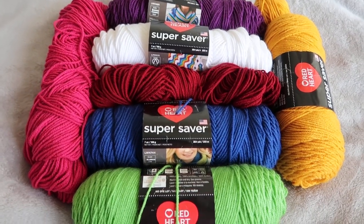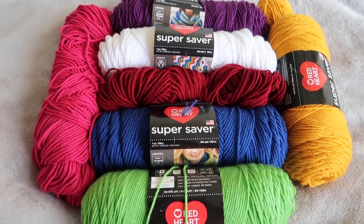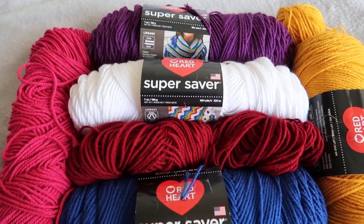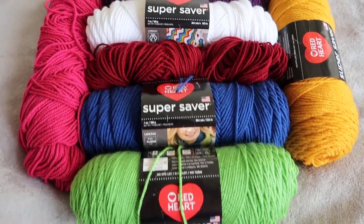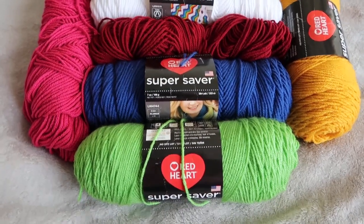Hey everyone! Welcome back to Dazzola Designs. This is my second day of what I'm calling Spring Giveaway Frenzy. It's like springtime out here — the birds are chirping, the bees are buzzing, and I'm giving away yarn.